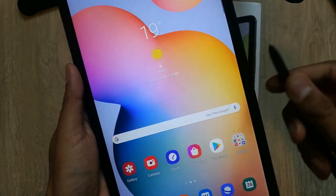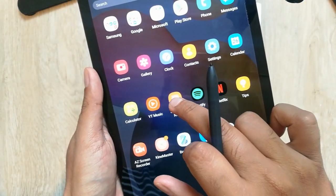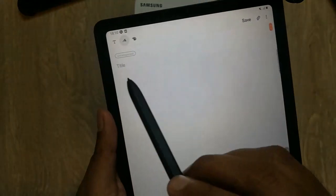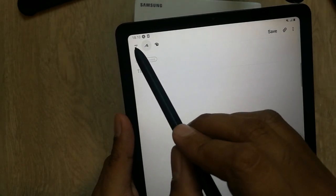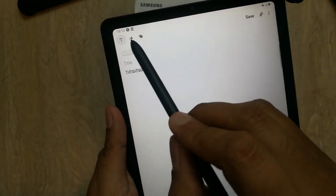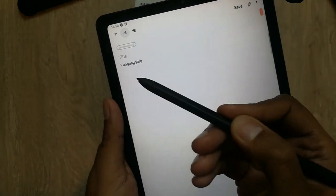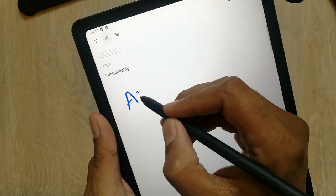Today we will see how this S Pen works. First, to check its working, we go to one of the important apps on the Samsung Galaxy Tab, which is Samsung Notes. When you go into the notes, you see this plus button — just click on it and a new page will open. There are three options: a text option, a painting option, and a color option. You can select the painting option and start using the S Pen by writing on the tablet. You can write anything you want here.